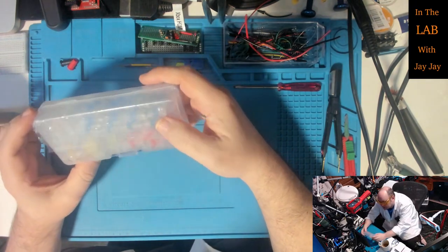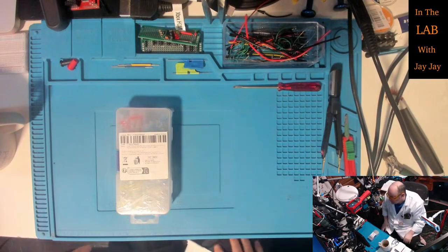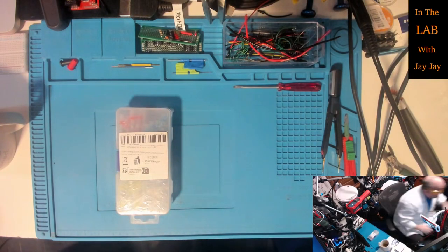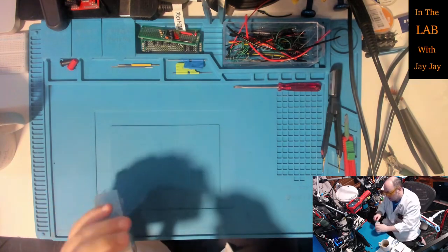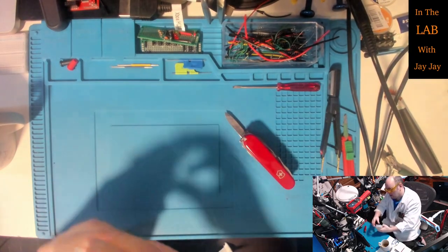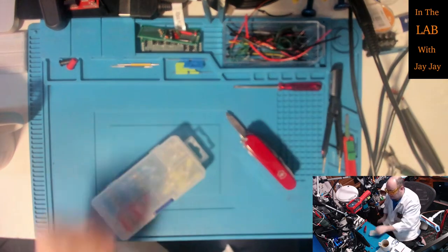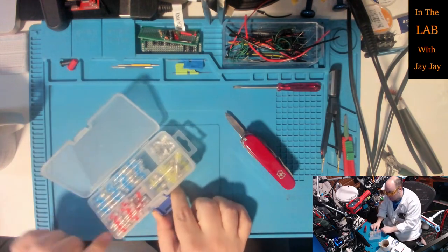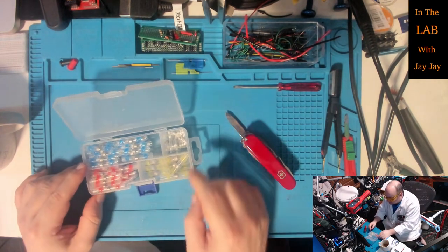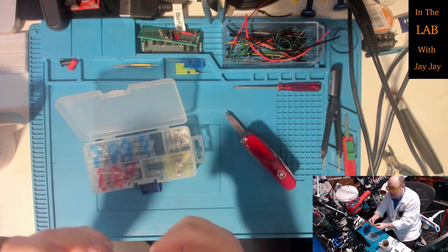This is the same type of heat shrink solder connector as I just showed you, except it's got more sizes. Rather than just having the red size, I've got larger blue and yellow ones and some smaller white ones. These are just for joining wires together - you stick a wire in inside and heat it up.